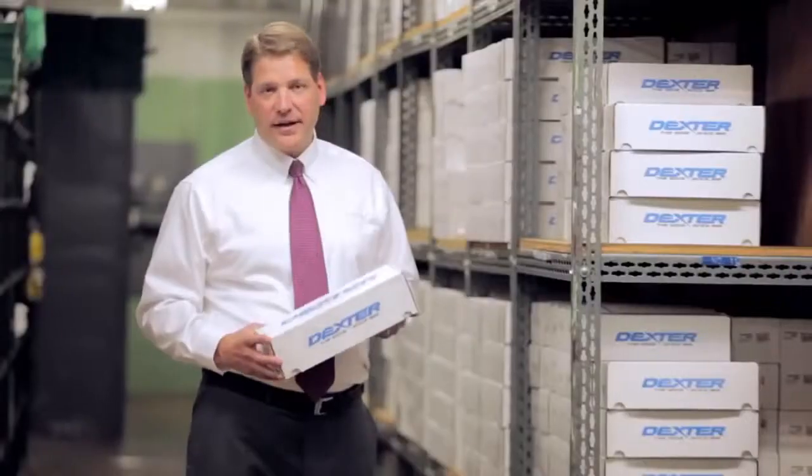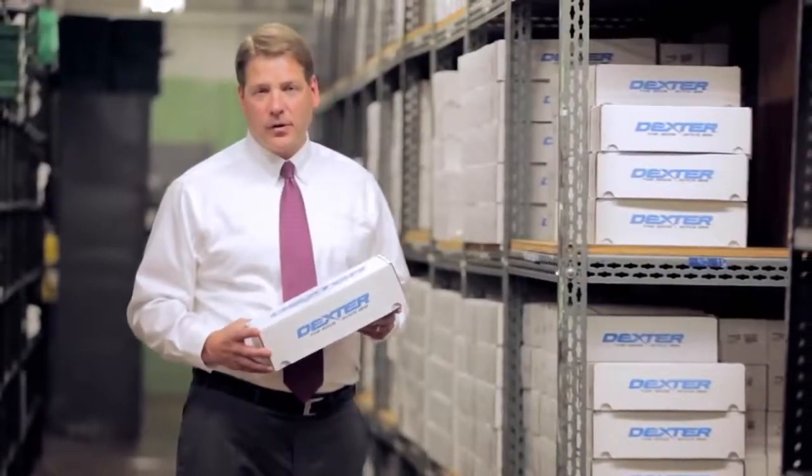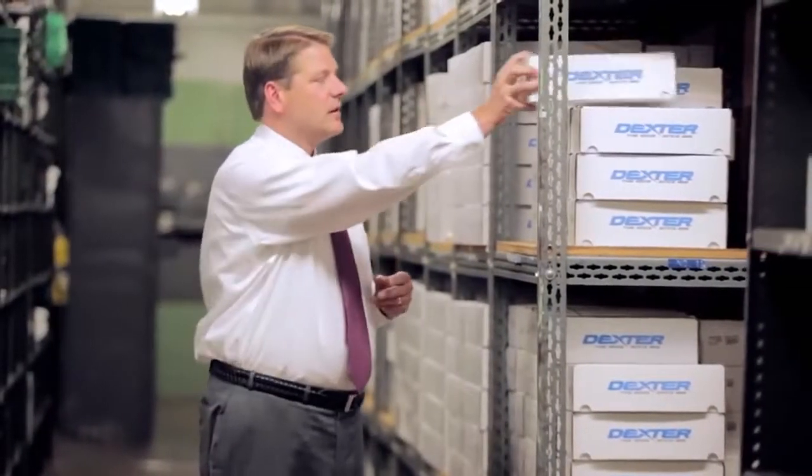If you use Dexter products, we thank you. We hope we can be your product solution. At Dexter, we're not the best because we're the oldest in America — we're the oldest in America because we're the best.